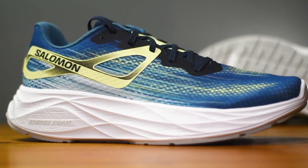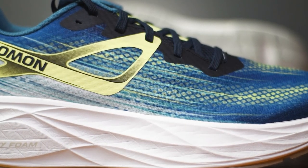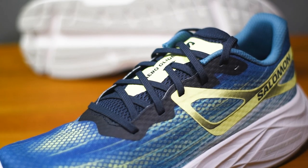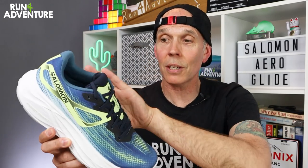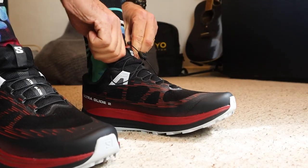As far as the upper goes, Salomon have chosen to use a 3D open mesh in its construction to offer maximum breathability. Salomon also claim it's got their SensiFit technology worked into the upper. When I look inside the shoe, I can see there's just a standard tongue — it's not actually gusseted into the upper — which is how they typically implement SensiFit, using a band that wraps around your midfoot to give you a snug feel and good lockdown.